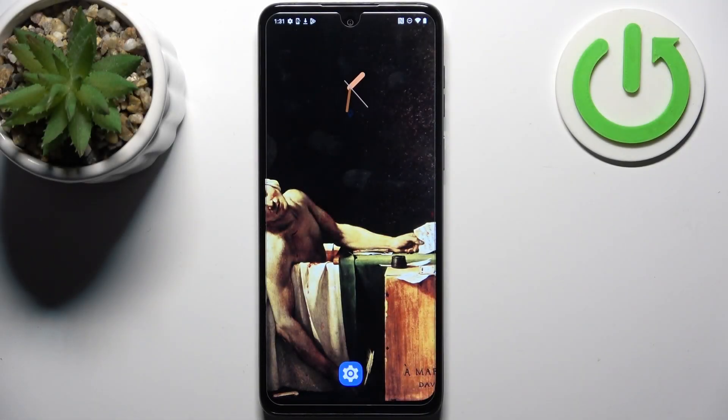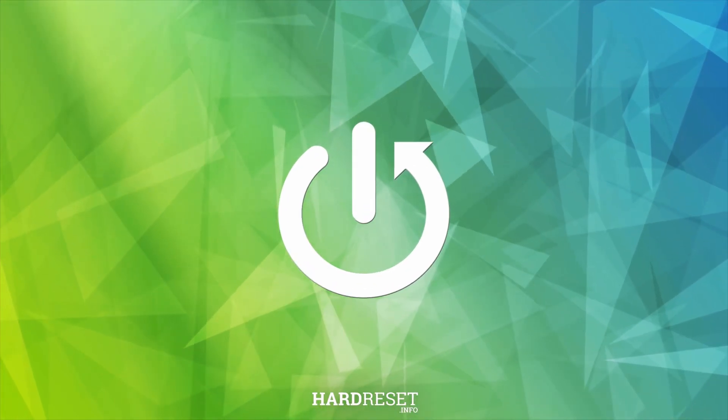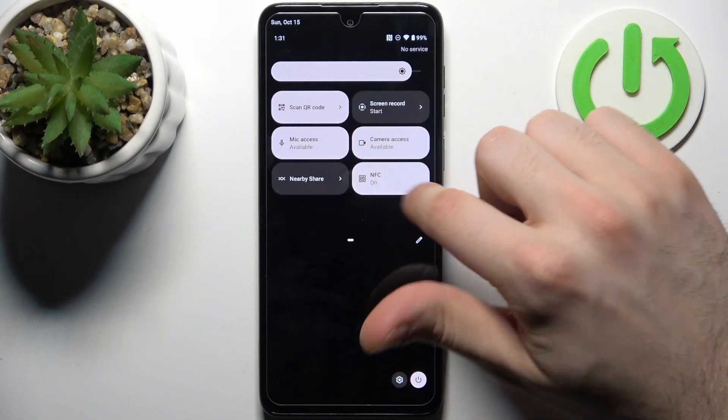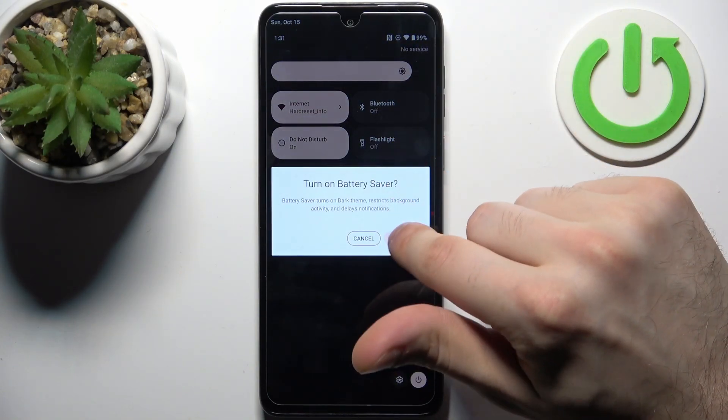Here I have the Motorola G14, and today I'm going to show you how to enable power saving mode on this device. First, let's go to the upper bar where you can find the battery saver button. By tapping on it once, you can switch this mode.